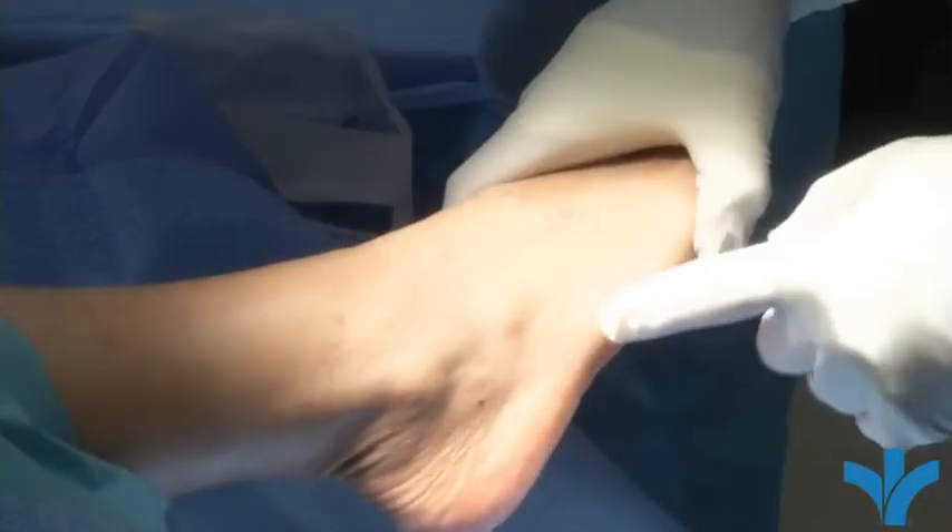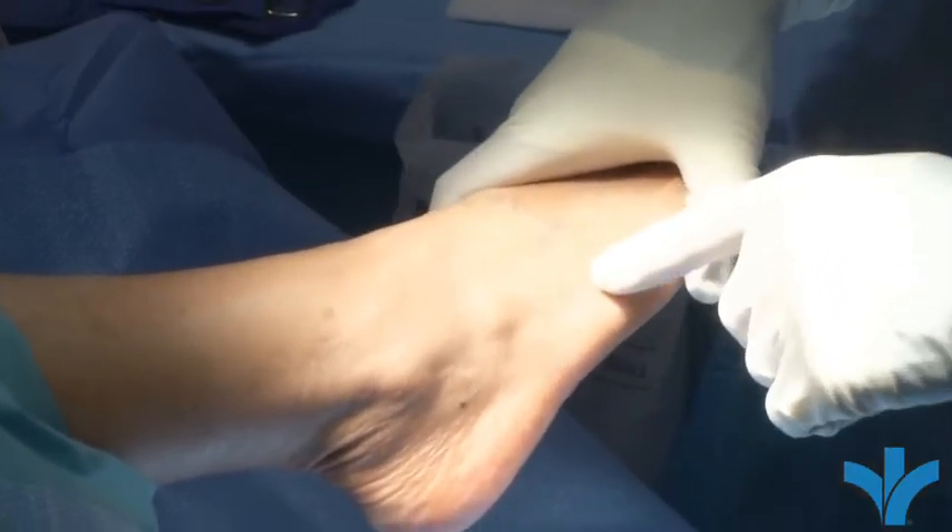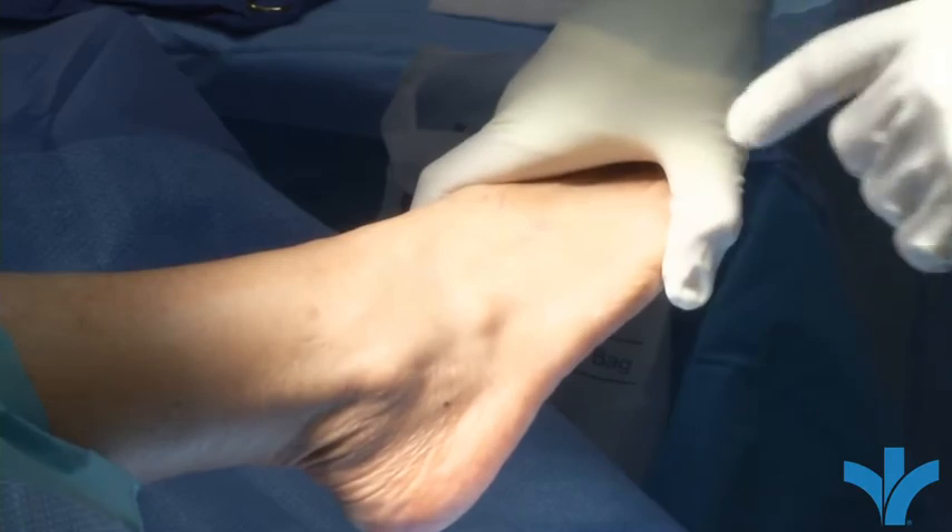A Jones fracture is a specific type of fracture named for this particular injury. Not every fracture of the fifth metatarsal is a Jones fracture, but some of them are. The ones in that area are problem fractures because the blood supply is not great to that area, which is why you don't see bruising on her foot.